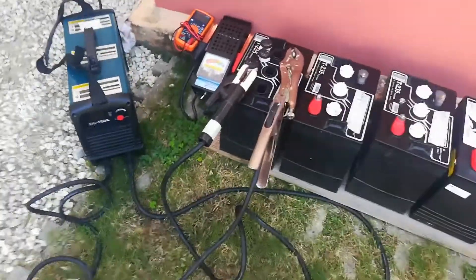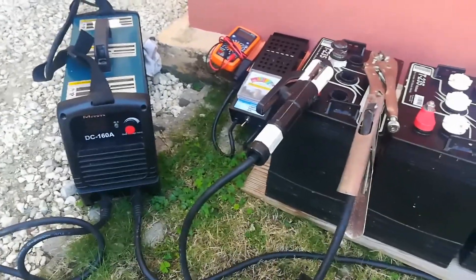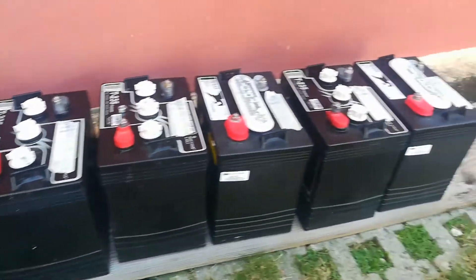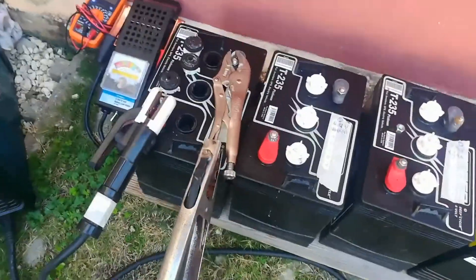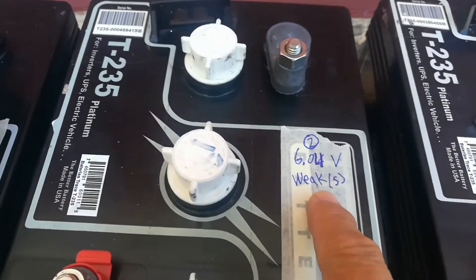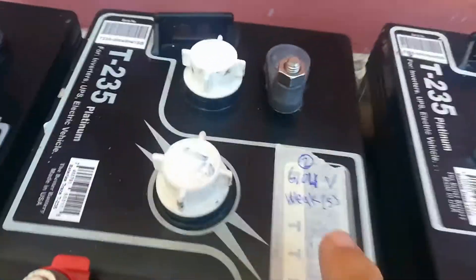Just a regular guy here. I'm trying out that regenerating batteries using an arc welder thing. What I did is I got these six batteries that I was using with my solar system — they're kind of pooping out on me. I took them and graded them according to their voltage and cranking power, and I graded each one of the batteries.